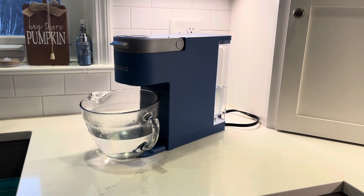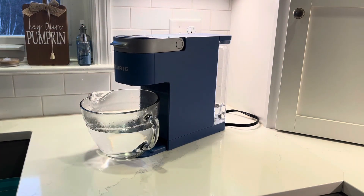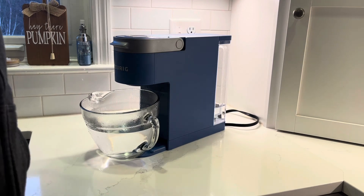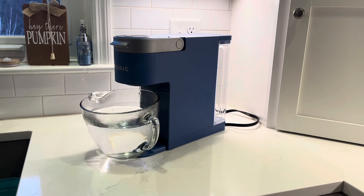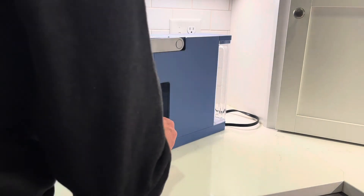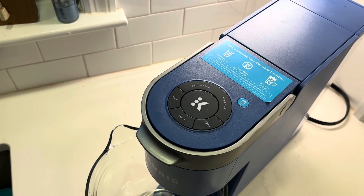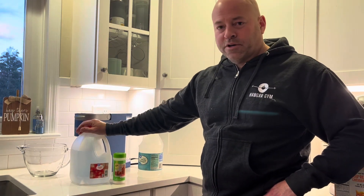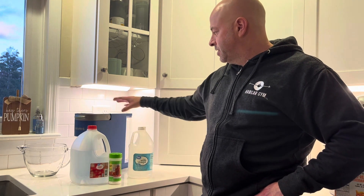We have reached the end of the second rinse cycle and we will simply run it again. Looks like we're going to get a fourth run — I don't think this will last very long because there is not much water left in the reservoir. We have totally drained the reservoir. At this point, the descale process is complete. Now that the descale button is no longer lit, we can go back to making coffee. I prefer to use distilled water and citric acid, but if you don't have any, you can just fill the reservoir with vinegar to descale your Keurig. Thanks so much for watching.